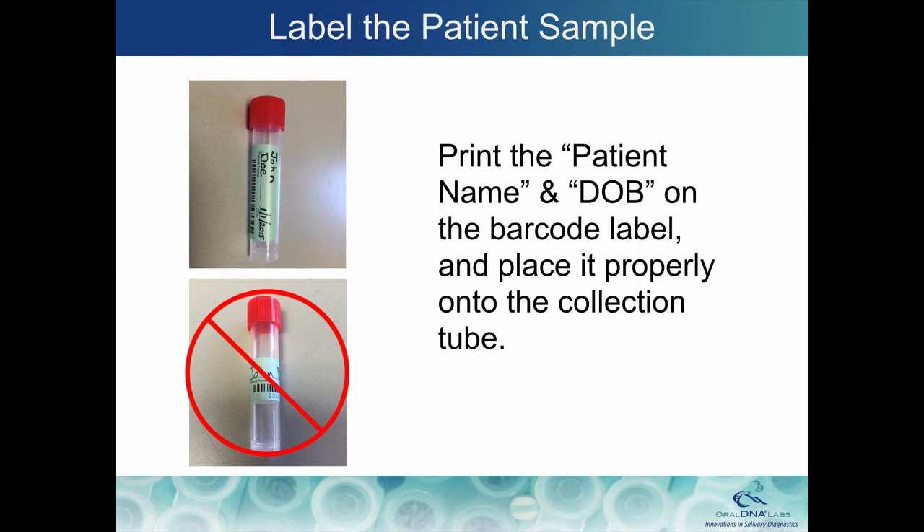Print the patient's first and last name and date of birth on the barcode label and place it properly onto the tube.